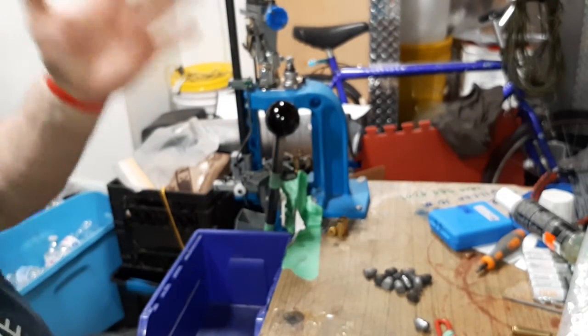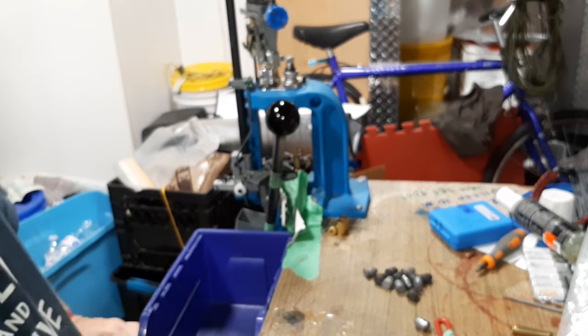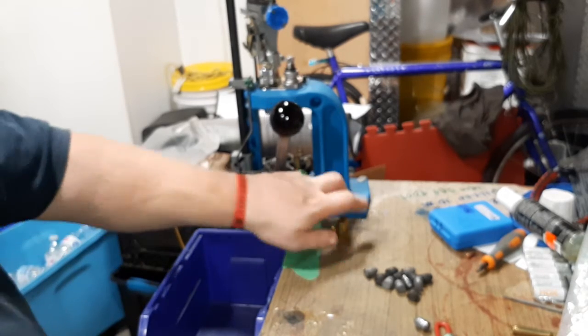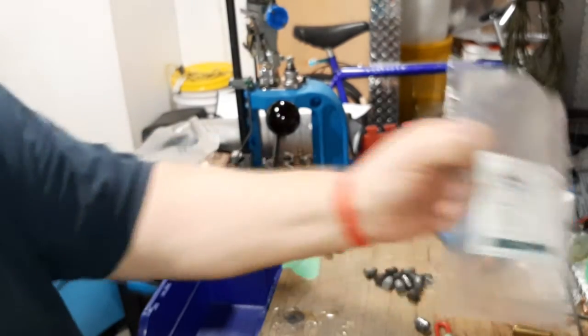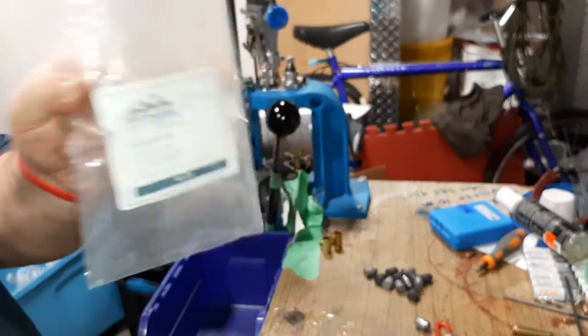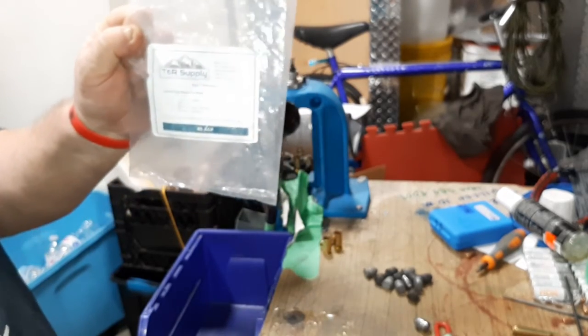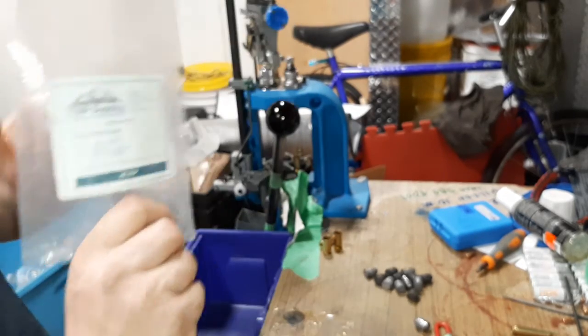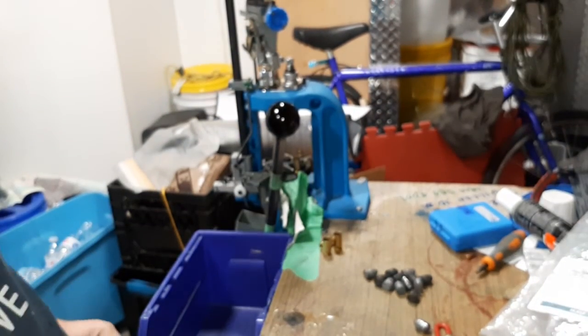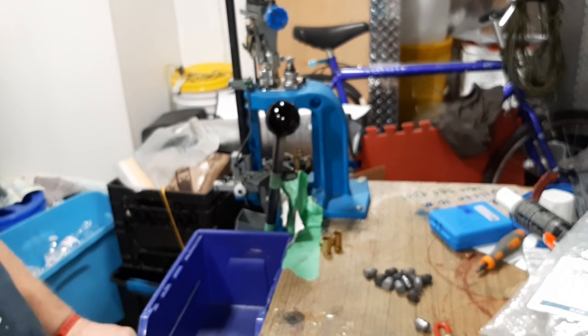Anyway, a couple left — that's how it works on the Dillon 550: 45 ACP, large primer, bullets and brass through these guys. Just a small place, but they give excellent value for the money. Like, comment, share, and subscribe.